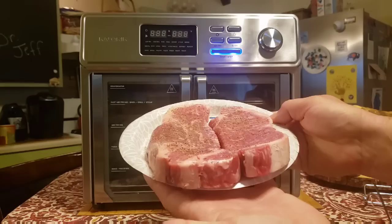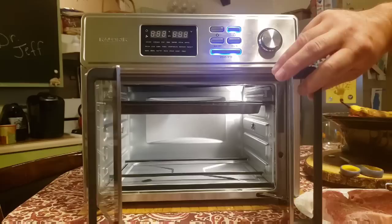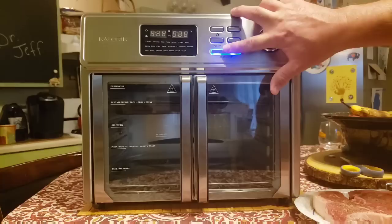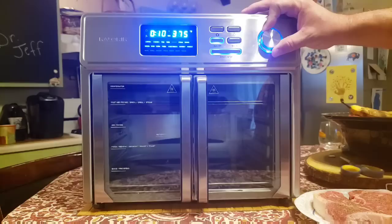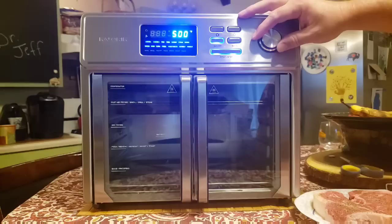Now I could go for some steak. This machine is supposed to make a seriously good steak — I've got two nice New York strip steaks ready to cook. I have the steak pan on top of the drip pan as recommended. They say to heat the pan for about five minutes so the steak sizzles and sears when it hits. Cook time will be about 12 minutes, so I'll set it to 17 minutes total — five for the pan, 12 for the steak — at 500°F in air fry mode.